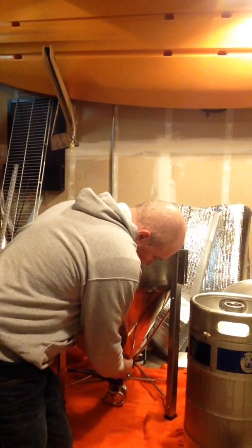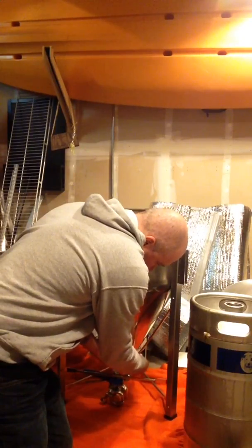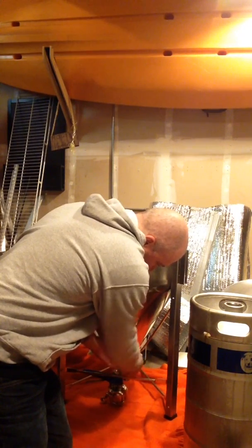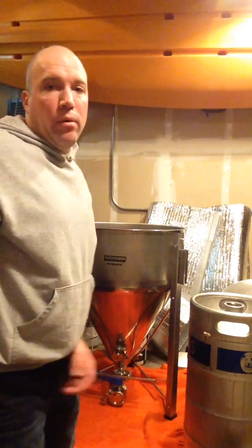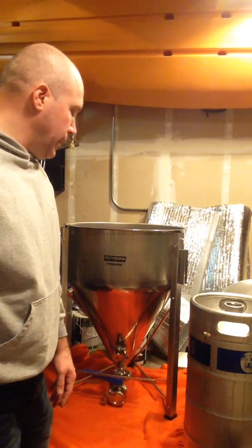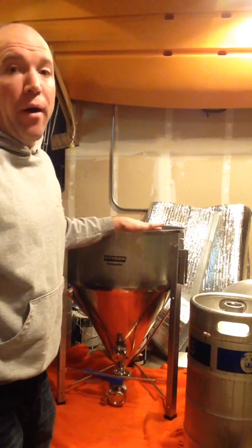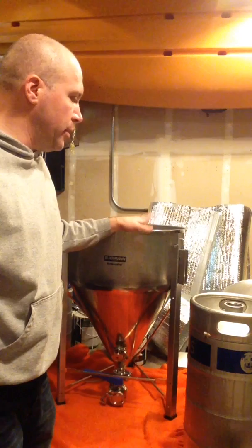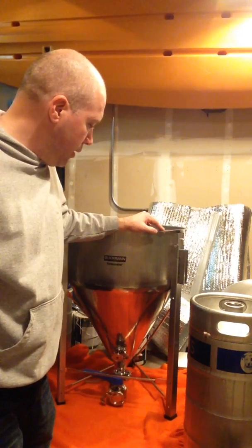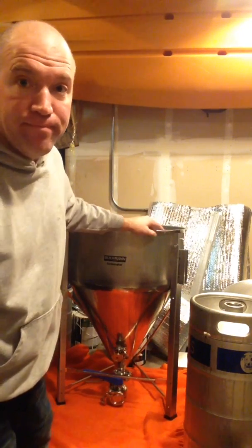I just wanted to show you how easy it is to convert these things. Look, it's ready to go — fully tri-clover now. This wasn't even a big deal. It was super easy. These fermenters are awesome and it really does a great job. So if you're kind of thinking about it, just do it because it's changing my brewing and has made it so much easier. I hope this helps. Take care.